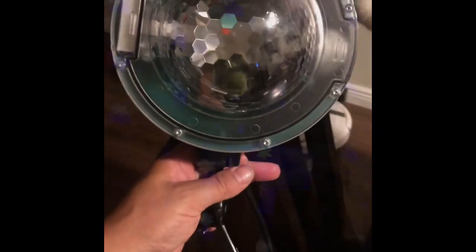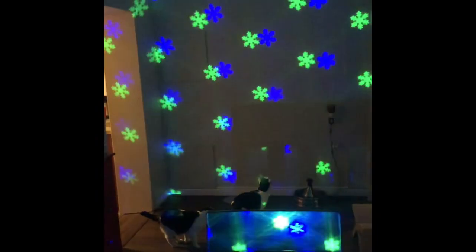We'll go through some of the color combinations here. It comes with a remote that has a battery, and we'll just start scrolling through the colors.